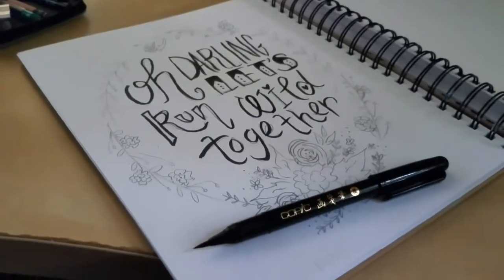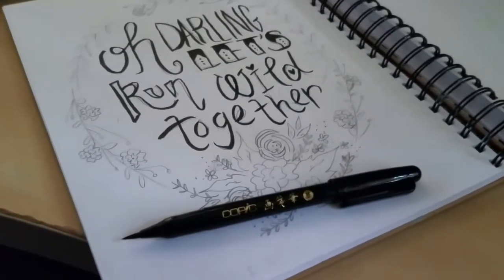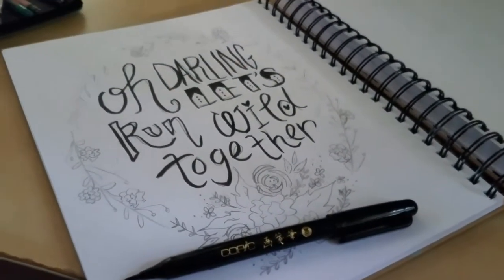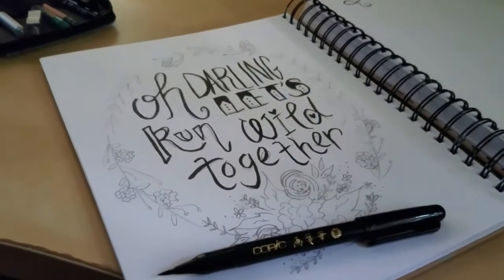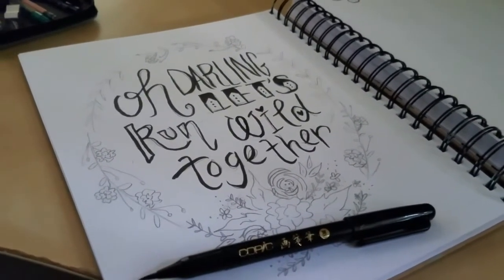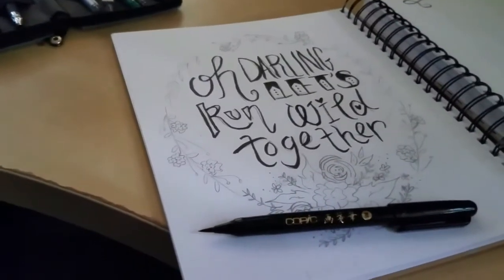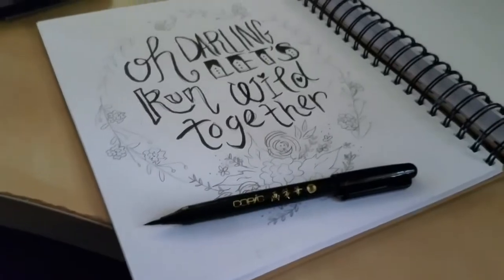I've got a little bit of the lettering done with this new pen of mine. It's a nylon brush and I really, really like it — it's super fun. Just got some lettering done, working on the next bit.